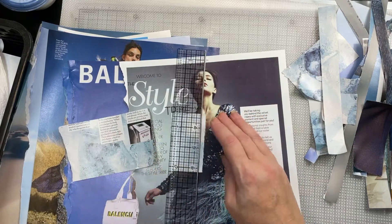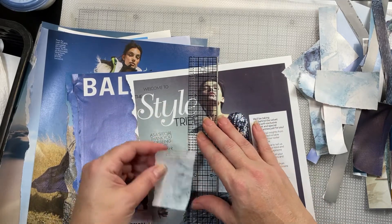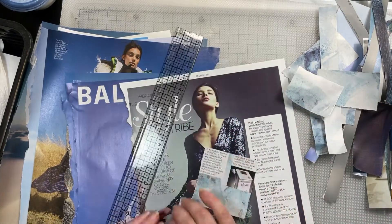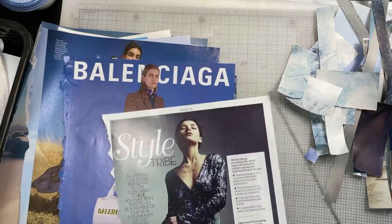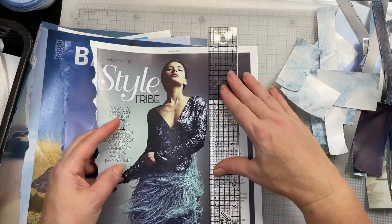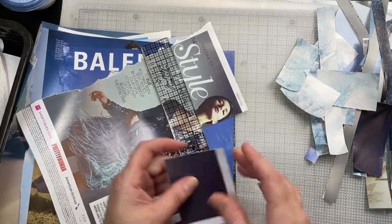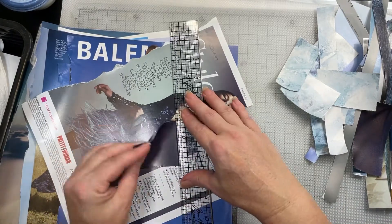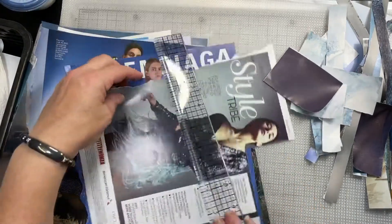Once you have your background pages, you can use these for all kinds of things — tag bases, covers for journals or notepads, or even just inserts for your pages. There are some pretty blues — look at that skirt, we're definitely going to get that blue. You can use scissors to cut these if you want; I just find it quicker to tear and I don't mind the little bit of a frayed edge.